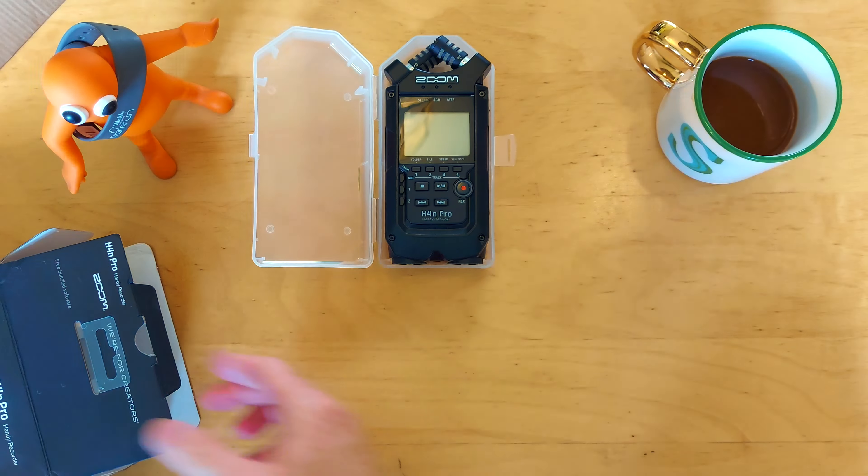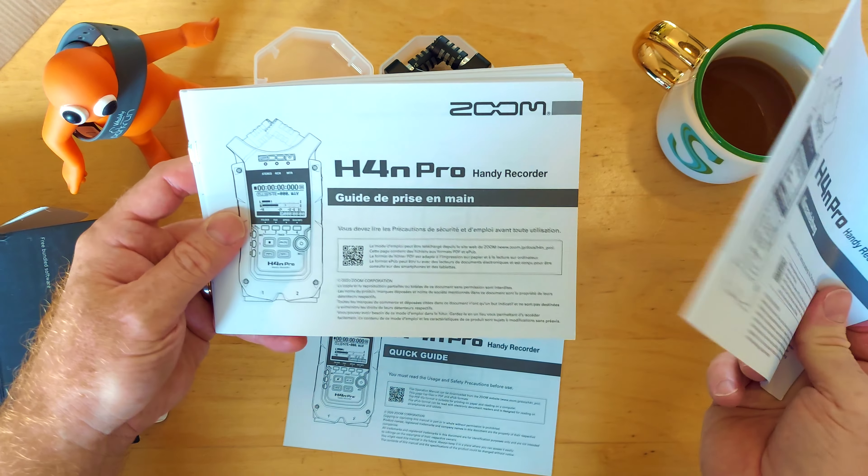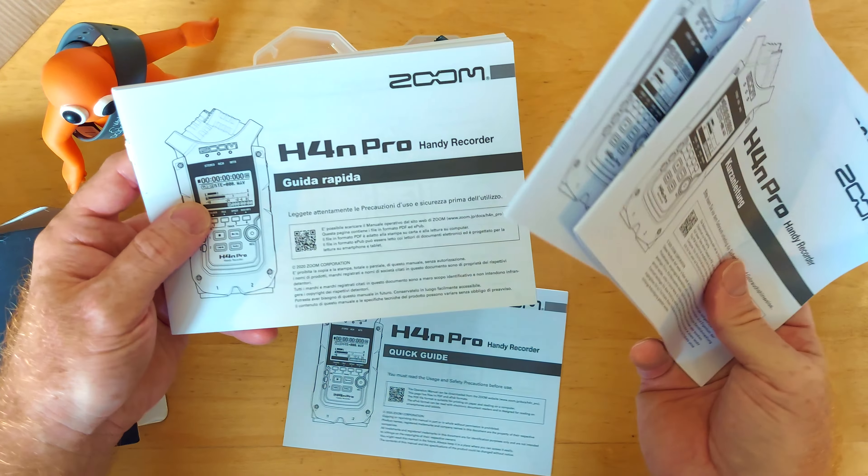I think this is just instruction manuals. There seems to be quite a few of these booklets here - maybe they're all in different languages. So we've got the Quick Guide there. Yeah, they're all just duplicate manuals. It's very nice of them to print them out in a variety of languages.